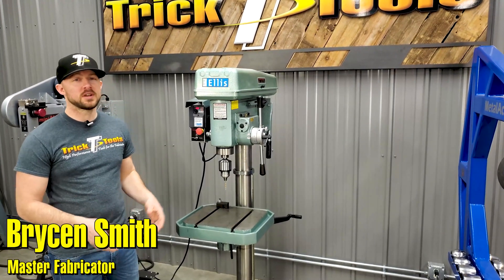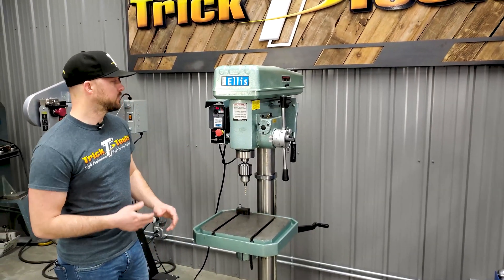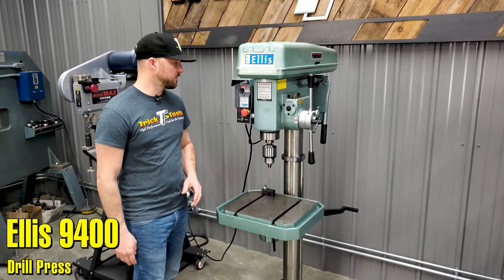Hey, welcome back to the shop at Trick Tools. We're going to give you guys a look at the LS9400 drill press. This is a pretty solid drill press here. It's got a nice heavy foundation, good solid mass here.